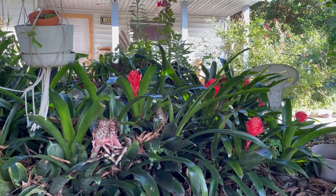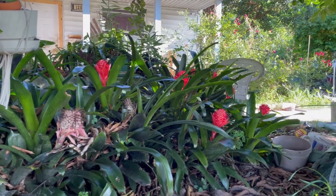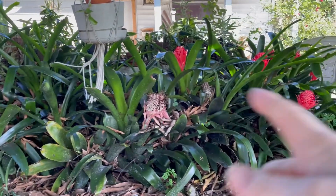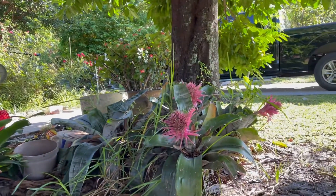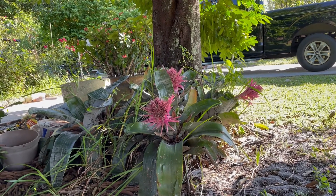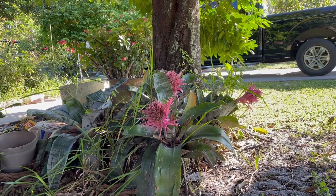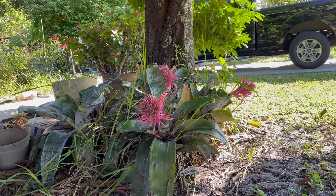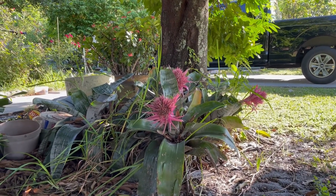Well, folks, I didn't get to water last night, but coming out here I'm so excited. All my beautiful bromeliads are blooming again. Some of them have already bloomed out, but all of them are still blooming. These guys over here have been bloomed for a long, long time — months and months, probably six months or more. And they don't change, so I think I might continue to grow these kinds.